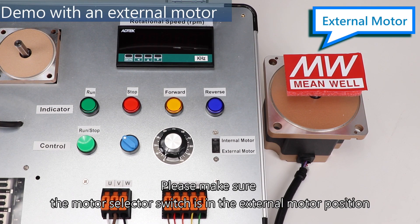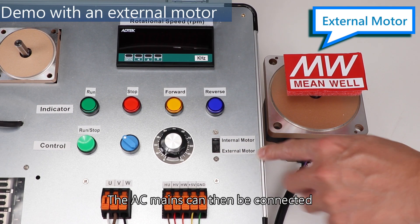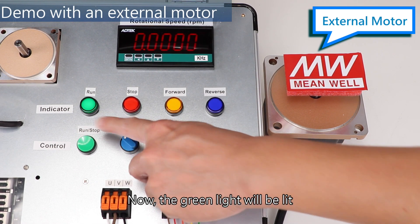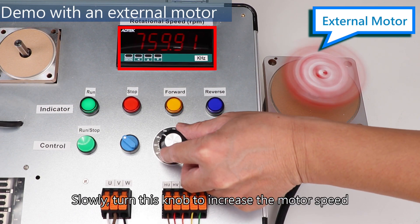Please make sure the motor selector switch is in the external motor position. The AC mains can then be connected. The red light means the motor stops. Press the green button to start the motor — the green light will be lit. Slowly turn this knob to increase the motor speed.